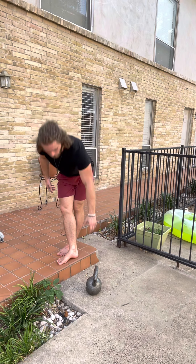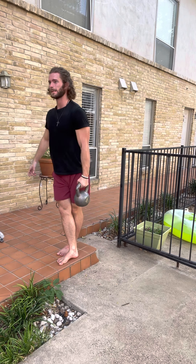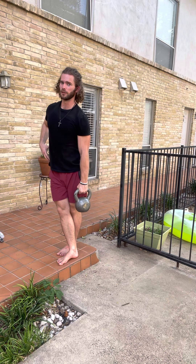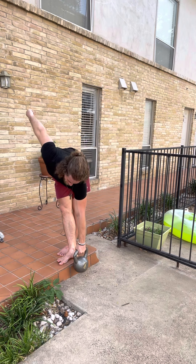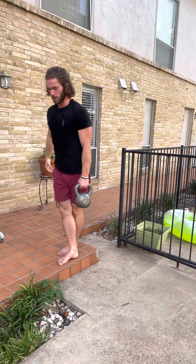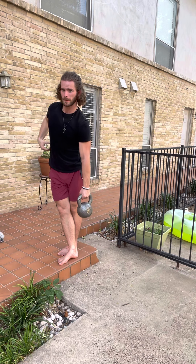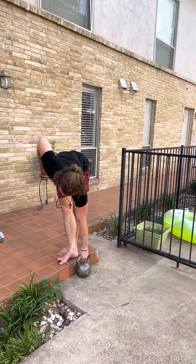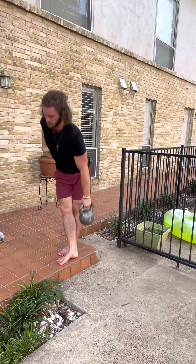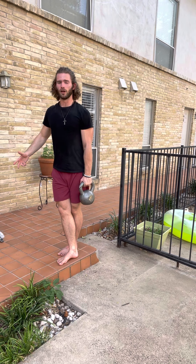Same side arm — I'm going to bring this up. Just let this reach happen, let it really pull through here. Really squeezing with those side glutes. Moderate weight, nice slow strong reps.